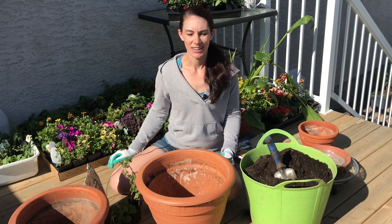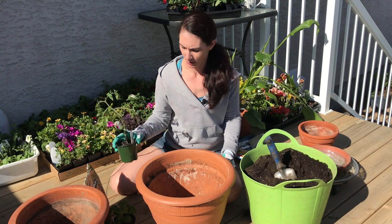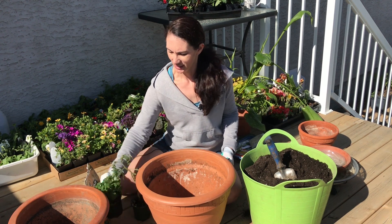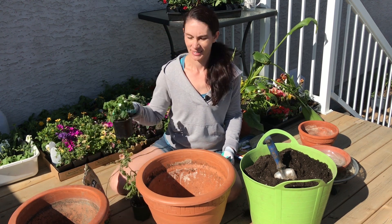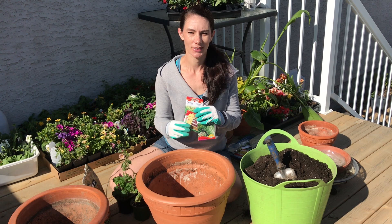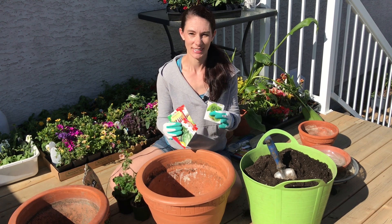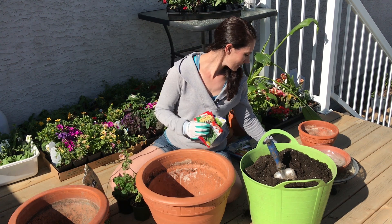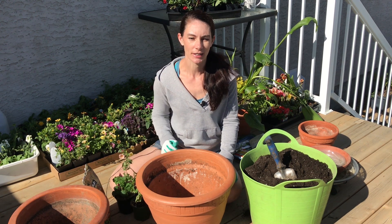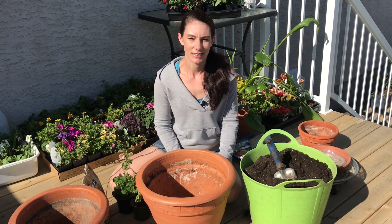Hi there! This morning I'm out in my yard and I'm going to plant up some tomatoes in pots. I have a cherry tomato and a tiny tim tomato, and I'm also going to be adding some lettuce seeds and some herbs. I always like to have a few pots up on the deck where I can easily just pop out, grab a few things for a salad and take them right into the kitchen.